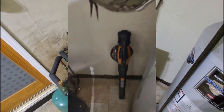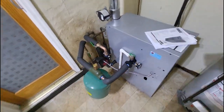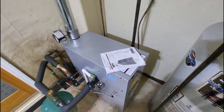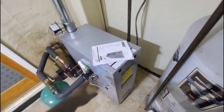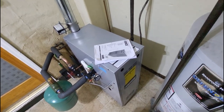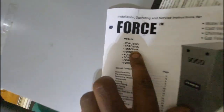The unit will also run less efficiently when oversized, so you always want to size based on the square footage of the house. Don't just go off the old unit when you replace equipment — always double check and take your time to make sure what you're putting in is going to be adequate for heating the house.